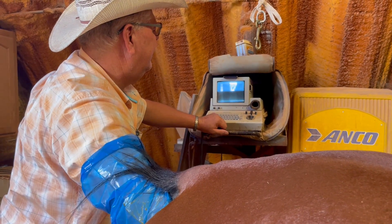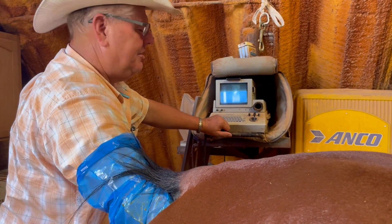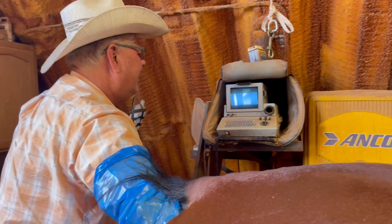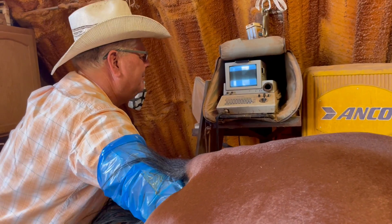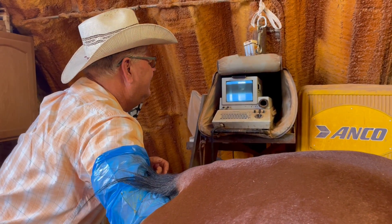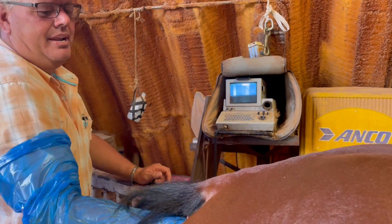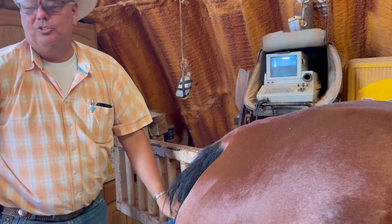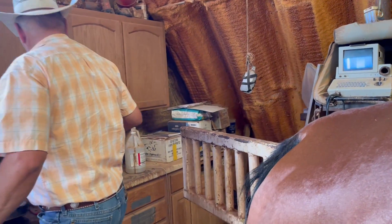A buckskin peanut M&M, right? With small ears. Good looking — nice little head. Big hip. Kind of looks like a highbrow cat bred horse. It looks good. It's the only one in there — no extra passengers. Awesome! I am so excited. Chipper in foal to Gold 66. I can't wait to see that baby. Thank you, Sean.